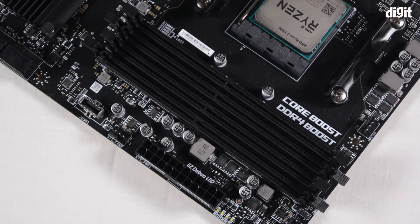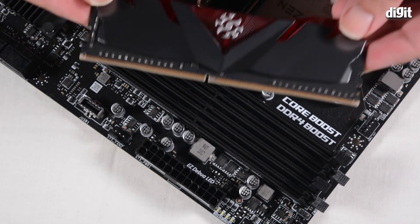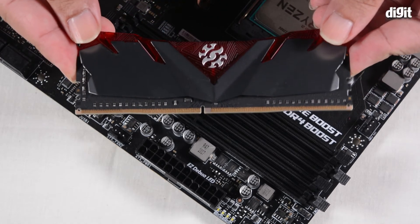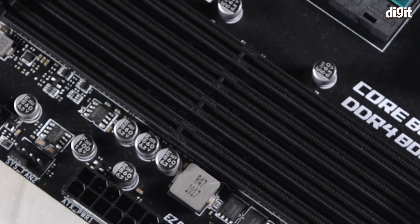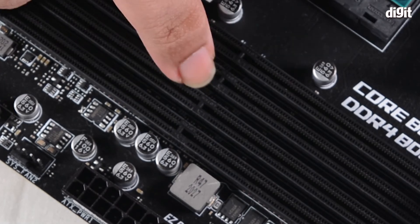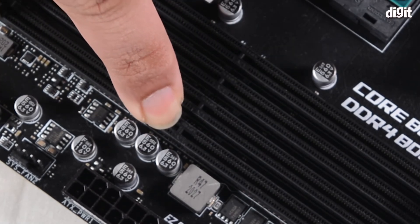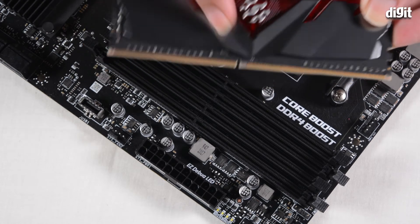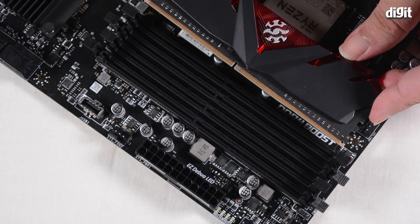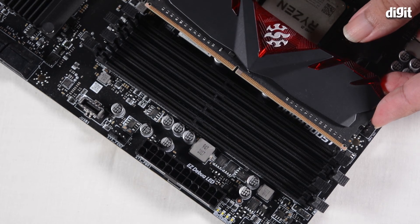A simple fact about PC components is that you can only insert components in a certain manner and in particular slots. This is a DDR4 memory slot, so it cannot accept DDR3, DDR2, or DDR1 memory modules. A simple way to figure out how the memory module goes into your motherboard is to look at the notch — the one present on the memory module and on the socket — which is going to mate with the notch on the memory module. You need to align these so that they line up and it's properly seating.